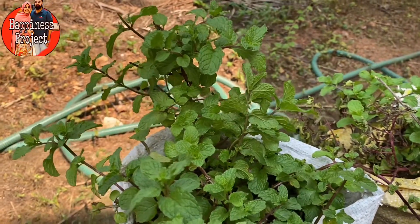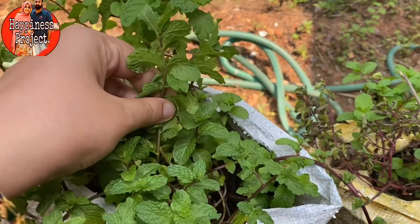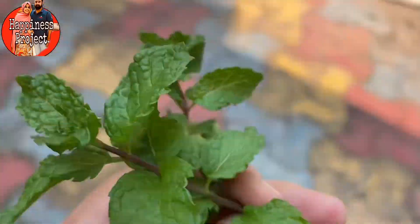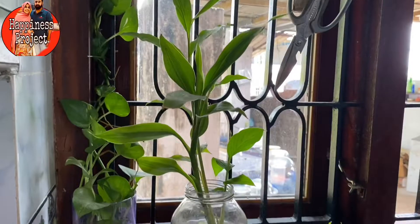Hello, Assalamualaikum! I am coming to a video. I am starting this time. I am going to make a summer drink. I am going to make a small drink.